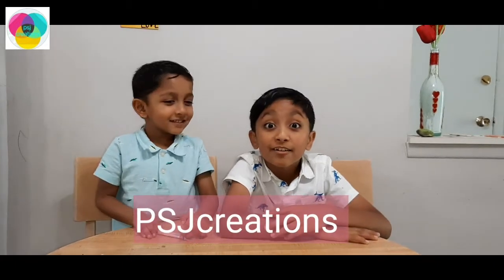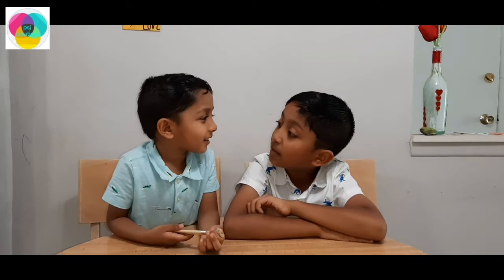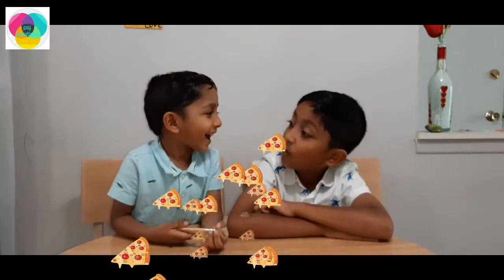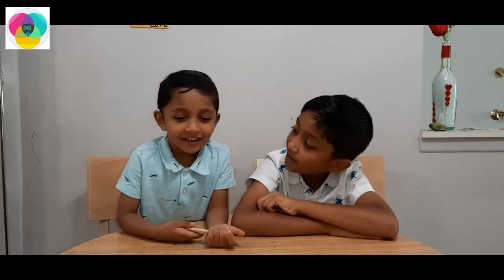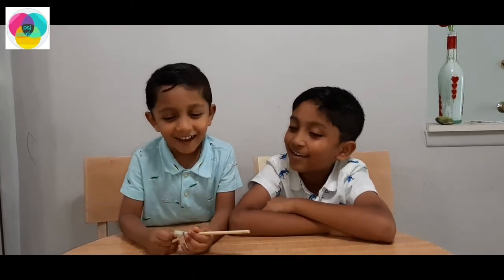Welcome to PSG's Creations! What are we making, Shaman? Pizza! Oh my god! Can you teach me how to make the pizza? Let's do it! Ok! Let's get started! Let's go!